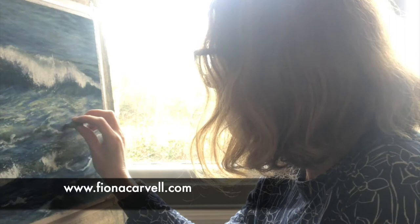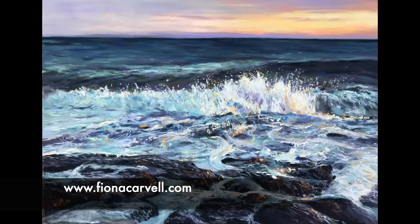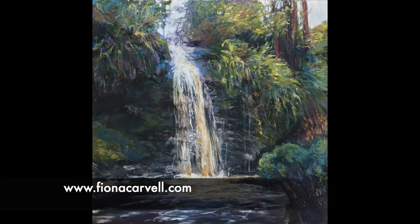My name is Fiona Carvell and I'm a professional pastel artist. I paint a wide range of subject matters — landscapes and seascapes, still life — and I'm very much ideas led. My personal work includes responses to environments, personal connections with the elements, movement and light.